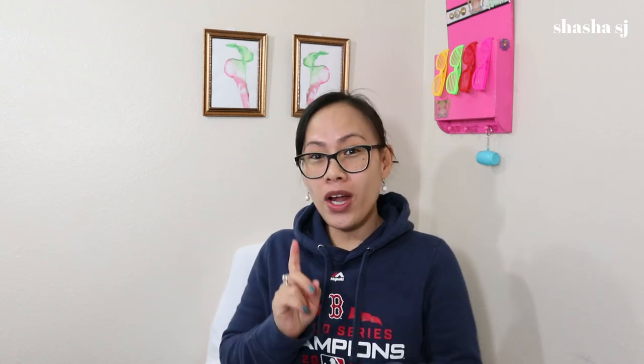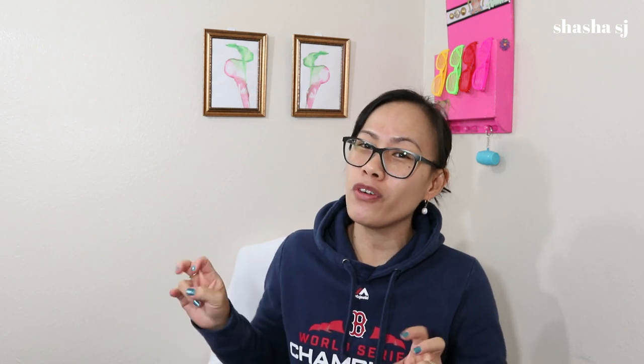Hello, welcome back to my channel. This is Shasha SJ. Thank you so much for coming by today and I'm so happy that you are here. Today we are going to continue our part 4 for our gnome series. The last part 3 was super long, so I needed to put this in a part 4. If you want to see it for a sock gnome planter kind, go check that out. Let's get started!